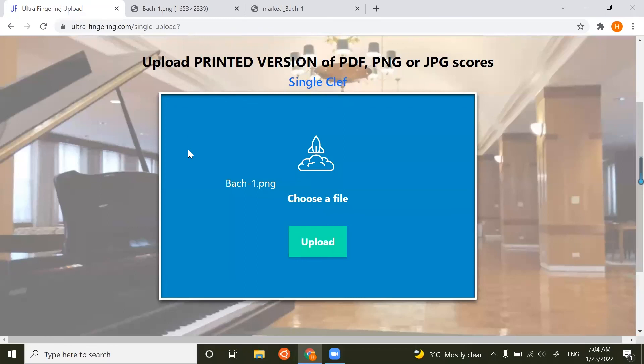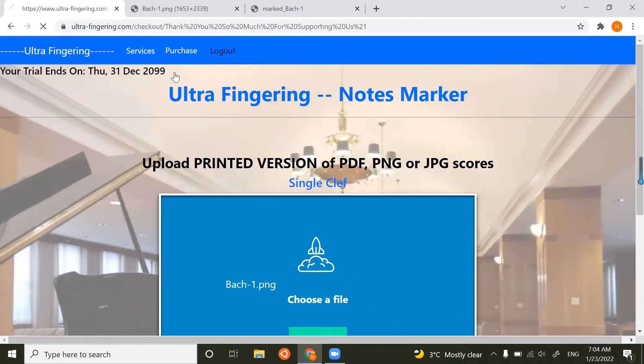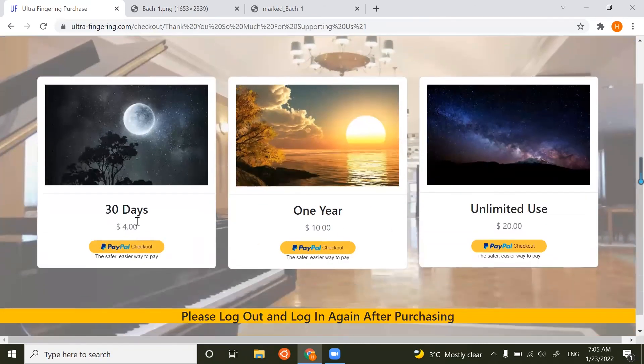That's the demonstration for all three services. Lastly, if your trial ends, you can purchase our service with three options: $4 for 30 days, $10 for one year, or $20 to use it forever.